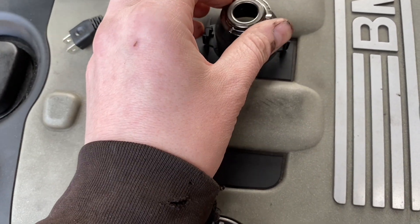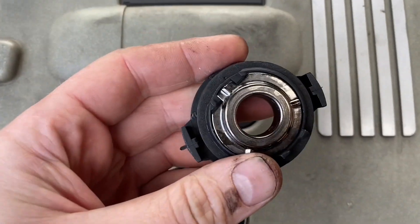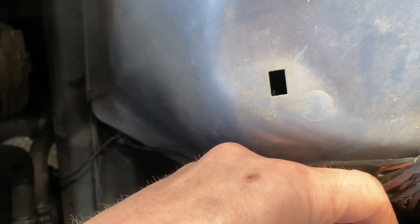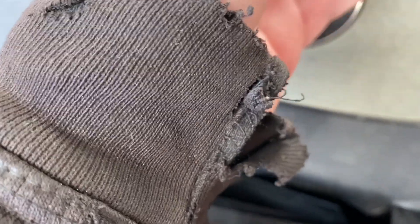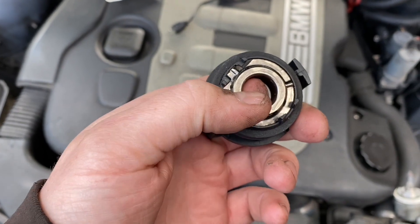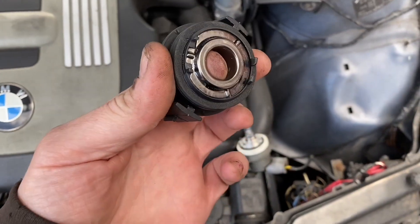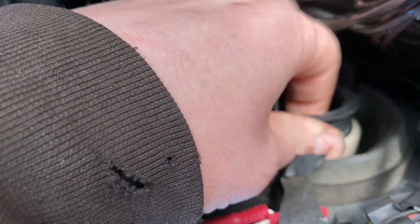I'll try and demonstrate how to fit this as best I can. You put that in there so it fits nice and lovely, and then put that in there. I'll redo it so you can actually see - you put that in there, and then if you put your finger up the middle of it you've got an amount of control to then place it in.